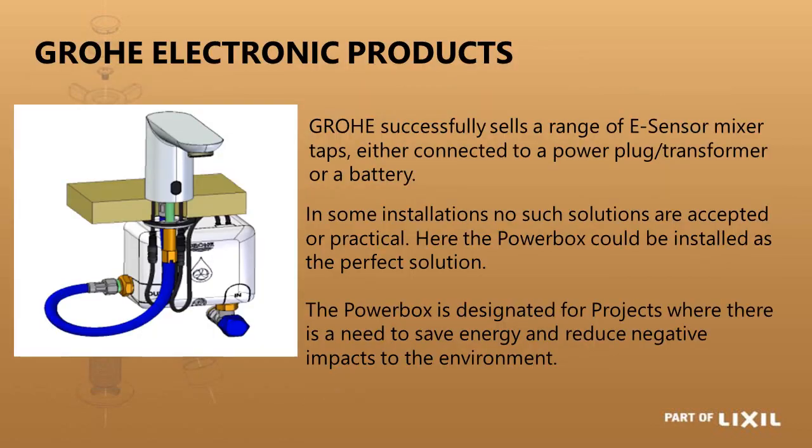Grower also has a product called the power box, which eliminates the need for a separate transformer or battery box. It contains a solenoid valve, a super capacitor, and a turbine. As water flows through it, it charges the super capacitor which acts as your battery. You need a small initial battery charge for the first installation or after the tap has stood unused for a while, but once used regularly the turbine charge is sufficient to keep it powered.